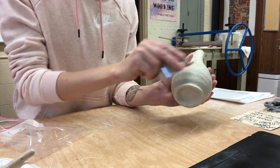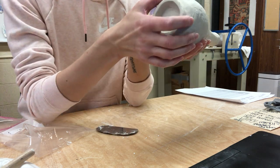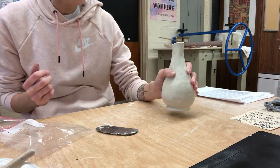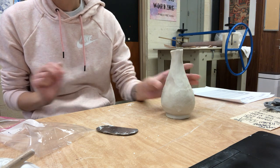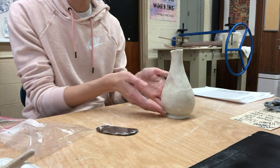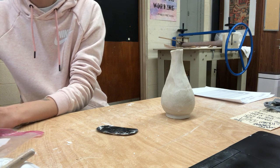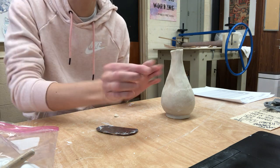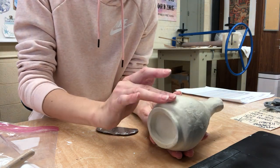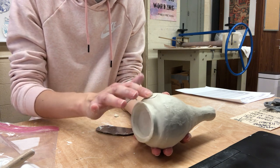Down here I have quite a bit of an indent, so another thing you can do is add a little bit of extra clay. If your pot is super dry on the bottom you're going to have to revive it a little bit before you add any clay, because it's not going to hold. When working with porcelain you're going to want to use little itty bitty pieces at a time.